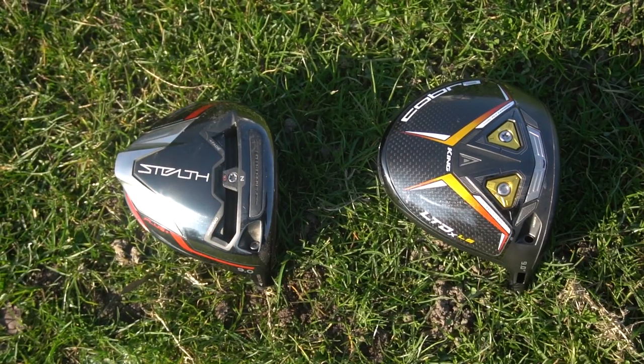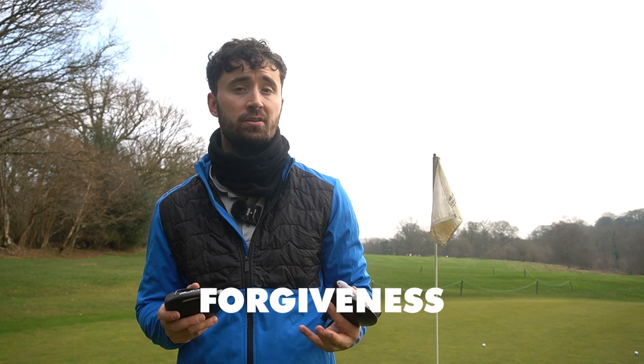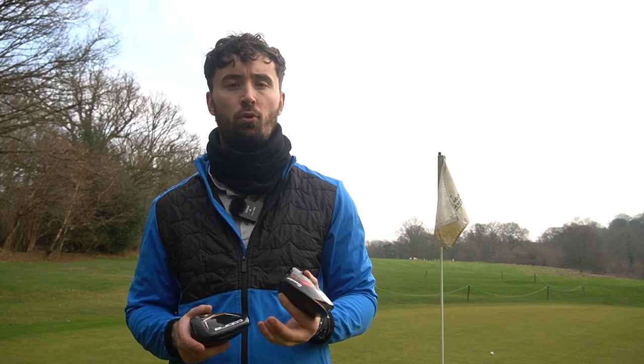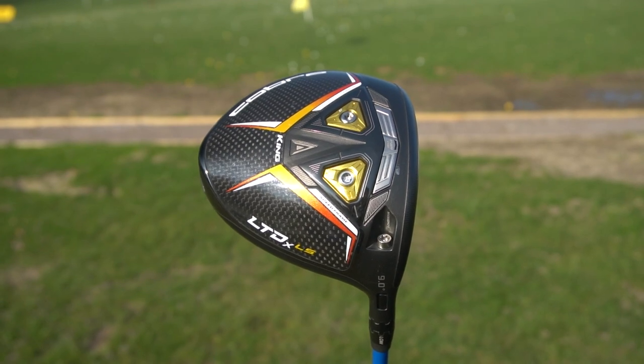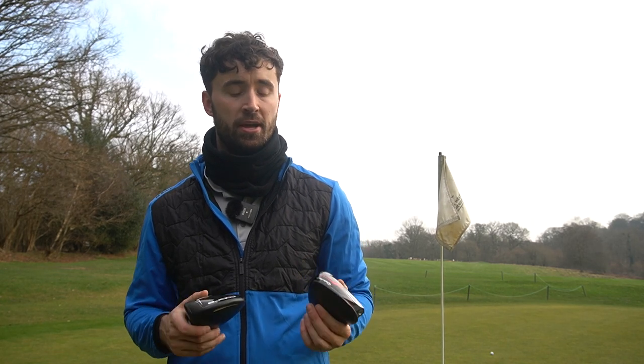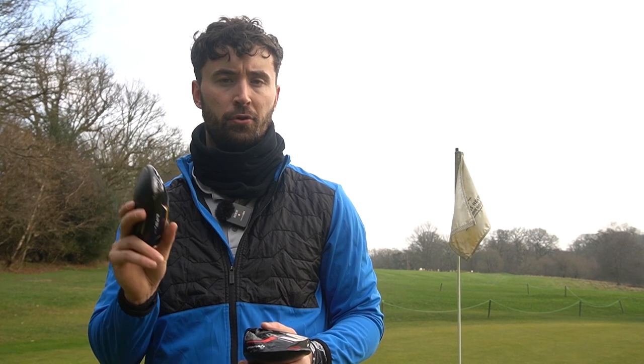So which driver is better — the Stealth Plus or the Cobra LTDX LS? It comes down to two factors: forgiveness and feel. I think the TaylorMade Stealth Plus has slightly better feel across the entire face, whereas the Cobra LTDX LS is the more forgiving driver head. If you want more forgiveness in a lower-spinning model, go for the Cobra; if you want better feel with that new carbon face, go for the Stealth Plus. Personally, I'll likely go for the TaylorMade Stealth Plus because I really like having strong feedback when you hit it out of the middle and on off-centre strikes. But it might not stay in the bag long — I was actually more fond of the standard Cobra LTDX, which showed really good ball speeds and felt pretty decent too.